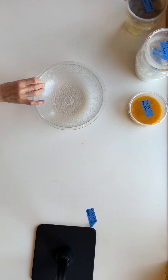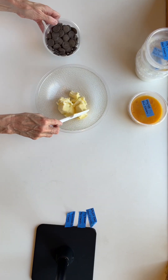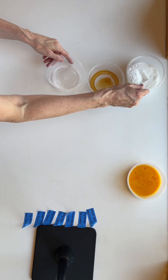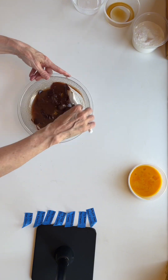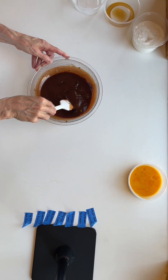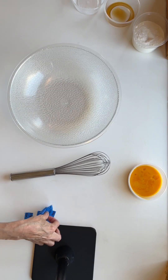Achieving a fudgy brownie is not that complex. Less air, more moisture, and a nice amount of fat creates a dense crumb which, if baked a little bit under and cooled properly, will become fudgy. The shiny crinkly crust is a little more elusive — it's a result of a high percentage of sucrose.